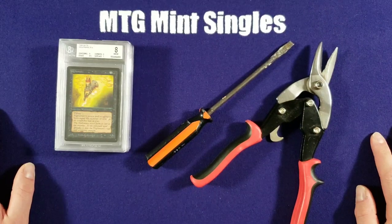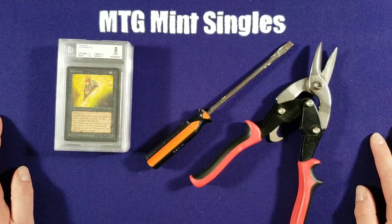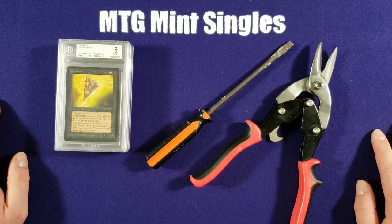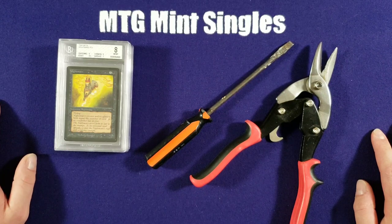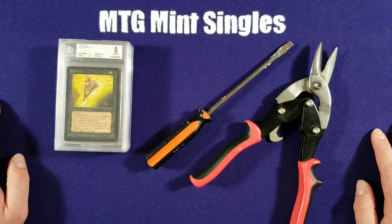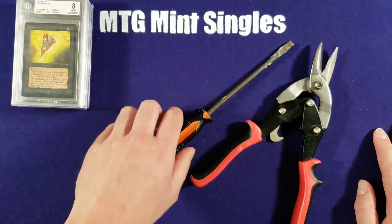The tools I use are a flat-headed screwdriver and a pair of tin snips. The reason why we are cracking the Beckett cases is they are not nines. I picked these up in some collection purchases I've done in the last few months. I just don't think it's a good solution to sell these cards as graded — they're harder to move, and collectors aren't looking for these lower grades. It's much easier to sell the raw card.